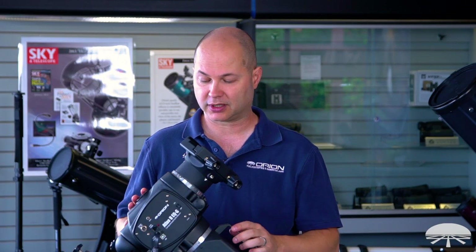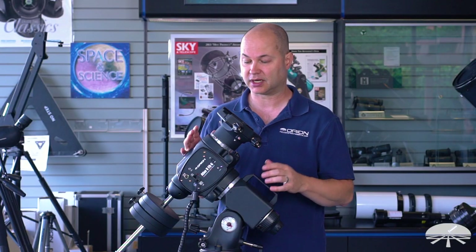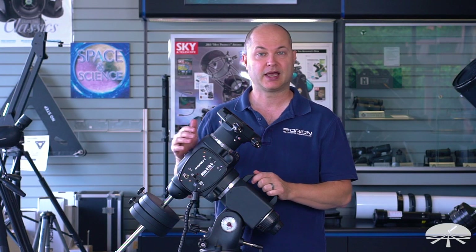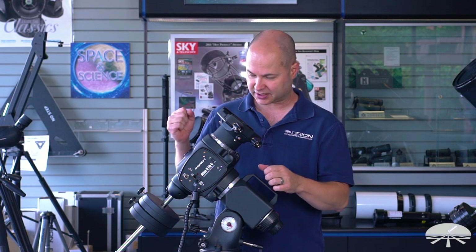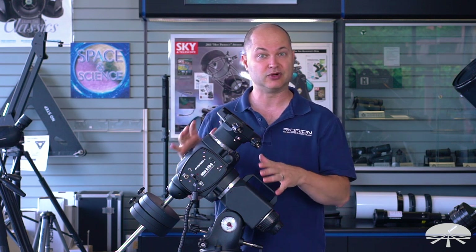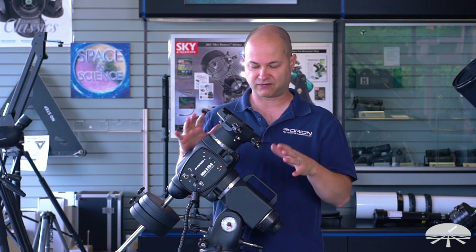The first thing to tell you is that it's a very large equatorial mount designed to carry very big, heavy equipment, designed for long exposure astrophotography or visual, just tracking along very solidly. This thing weighs a lot. It does not move. It's very rigid, so there's no flex, there's no vibration. It's a very solid mount for big equipment.